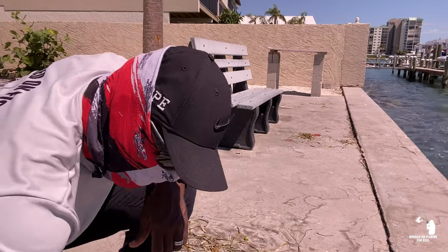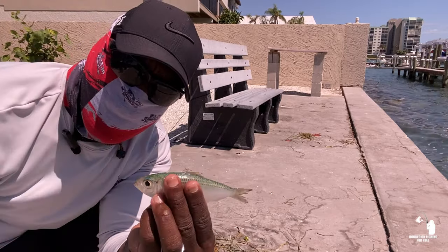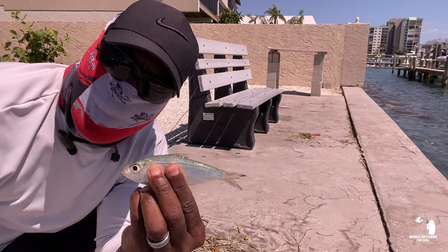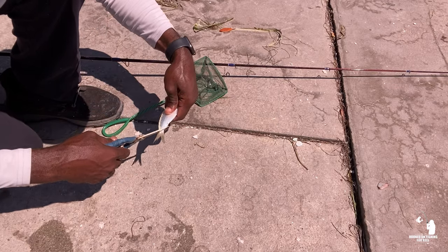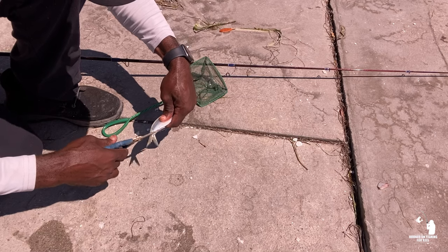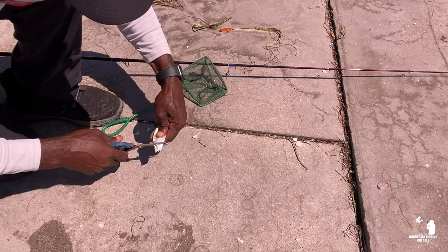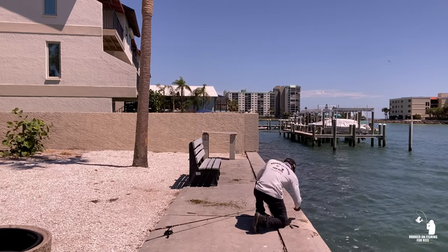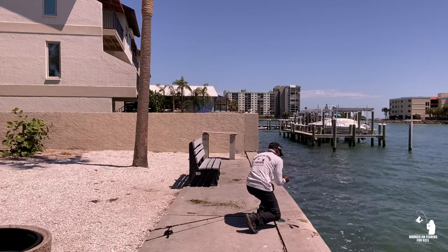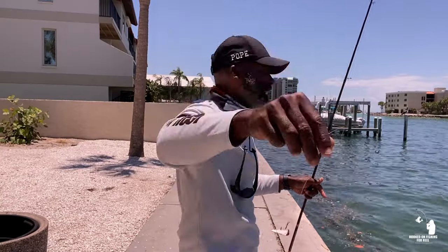Okay guys, I want to show you how I'm cutting these threadfins. I got a pretty decent sized one right here. I cut the tail off at an angle like this, and then I just cut it in small chunks — just like that. The snapper prefer these little small chunks. I'm going to put a little piece on this hook and send it right down there.